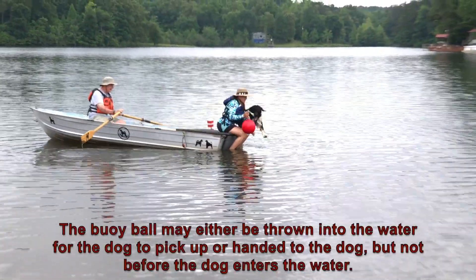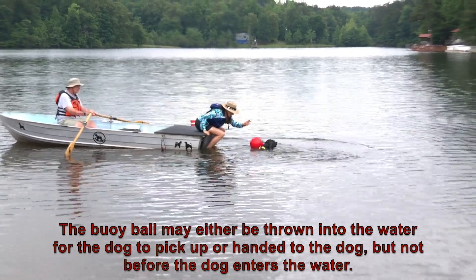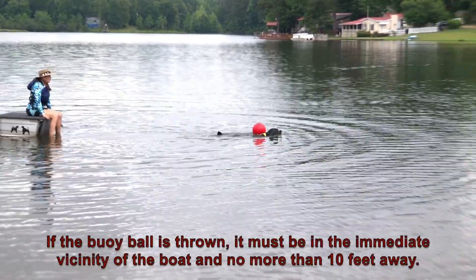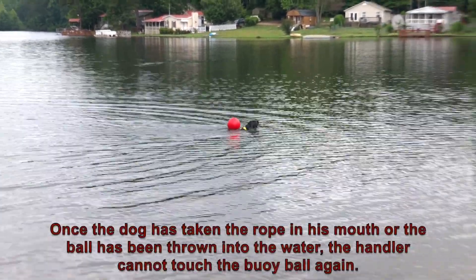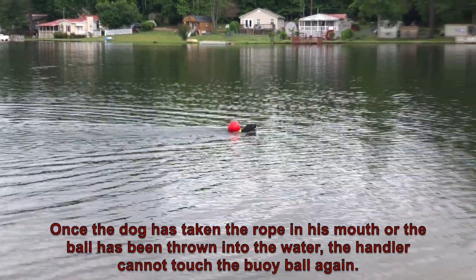The buoy ball may either be thrown into the water for the dog to pick up or handed to the dog, but not before the dog enters the water. If the buoy ball is thrown, it must be in the immediate vicinity of the boat and no more than 10 feet away. Once the dog has taken the rope in his mouth or the ball has been thrown into the water, the handler cannot touch the buoy ball again.